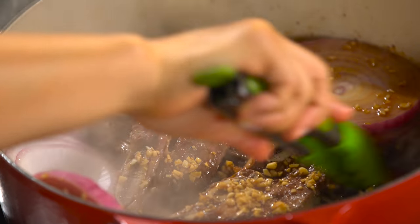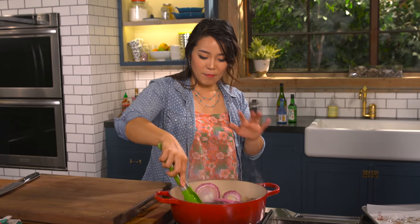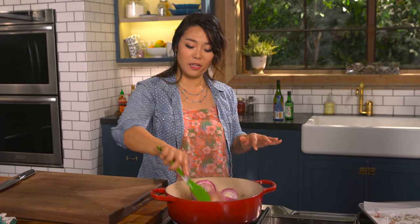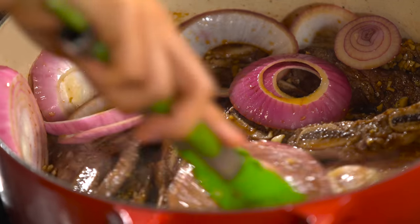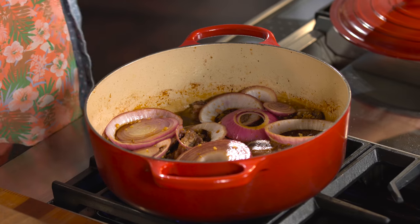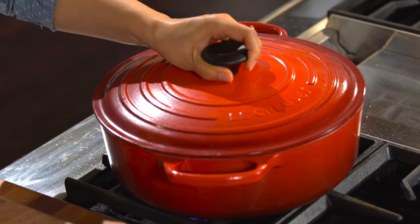Just pour the sauce over and swirl them around. It might not look like a lot of liquid for braising, but no worries — moisture will also come off from the onions, and you don't want this to be too soupy. Cover it, let it come to a hard boil for 25 minutes over high heat, then reduce to low and simmer another 20 minutes.